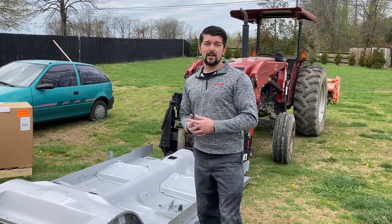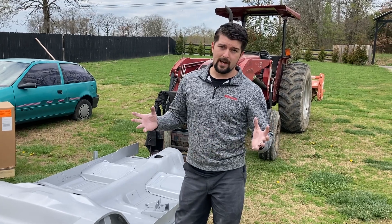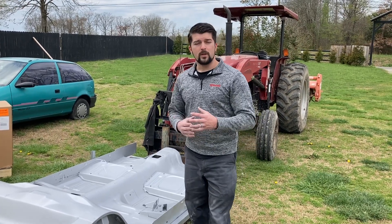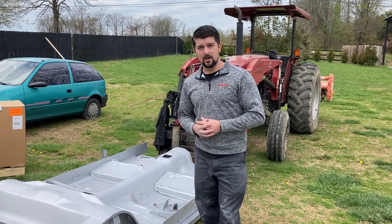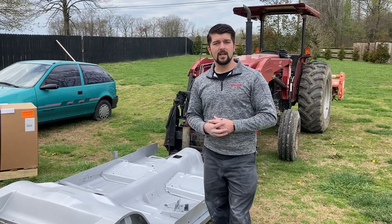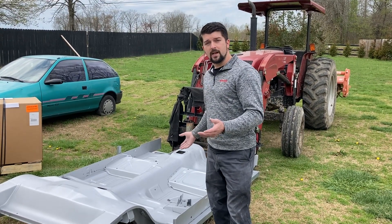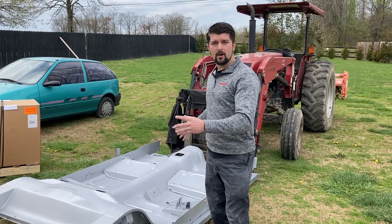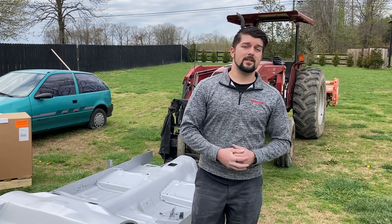Thank you guys for watching. I want to thank everybody who subscribed to the channel and got me where I am now. I hope everyone watching hits that subscribe button if you haven't already, and hit that notification bell so you're the first to get any videos as soon as they upload. You can follow along on this project where we're going to be building an entire car body from a box. Thanks for watching, and I'll catch you guys on the next video.